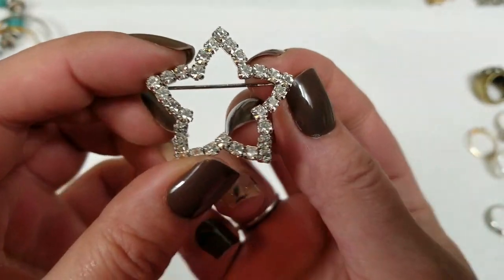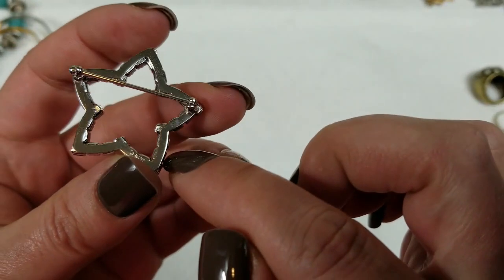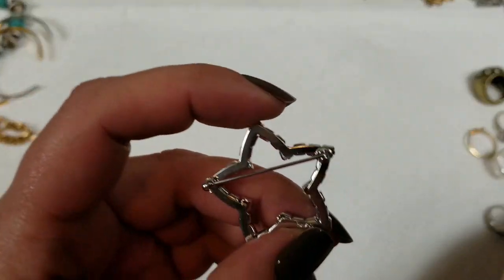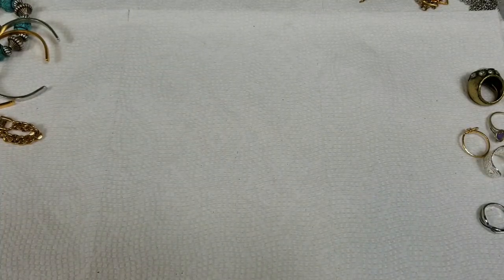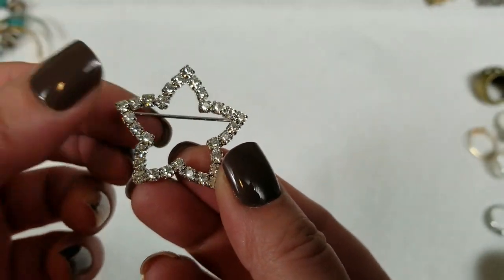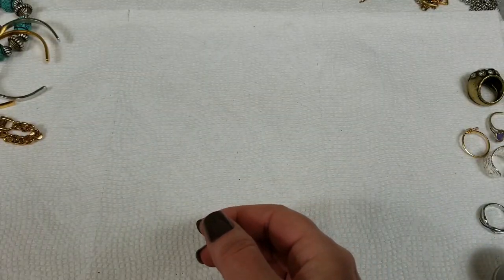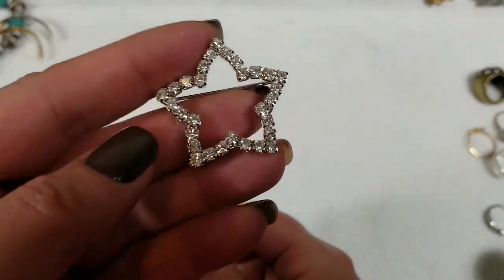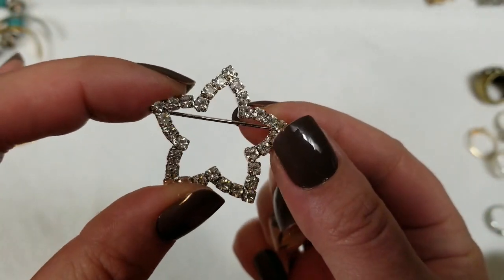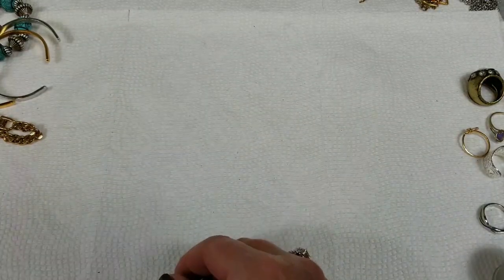Next we have this open star. There's a mark on there — this one says Avon. It's pretty. This one is 1¼ inch and we will do $3 on this one.